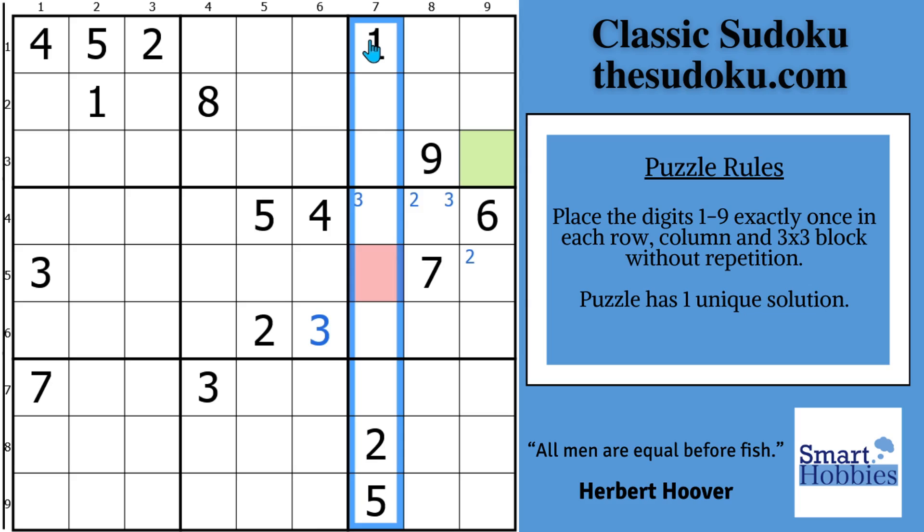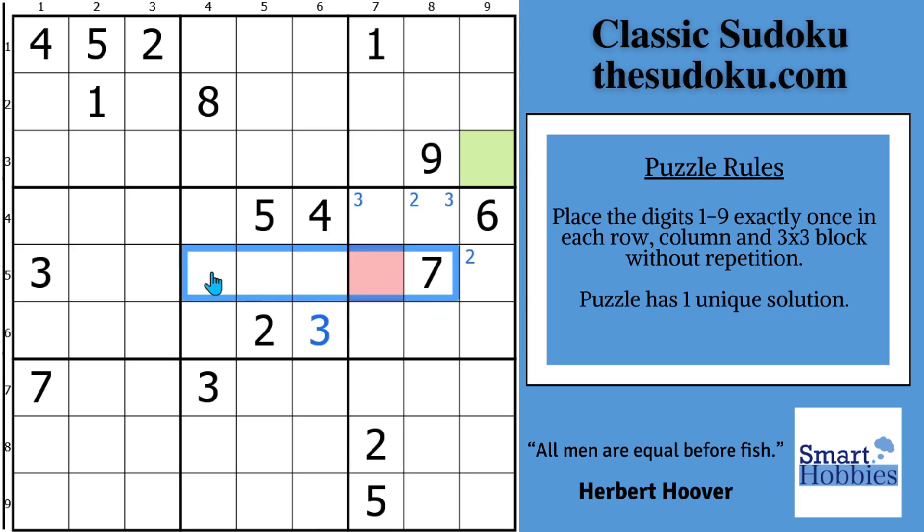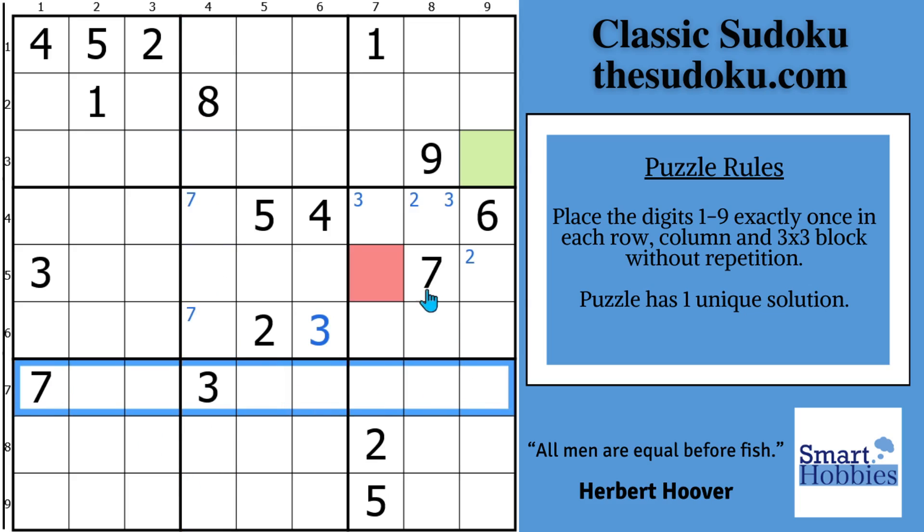And if you are new, welcome to Smart Hobbies. Subscribe and click the bell for notifications if you want to turn your passing interest in Sudoku into a fun and enjoyable hobby. We're going to do a little bit more with the Snyder notation. Check out the seven cutting across row five — there are only two possibilities for seven here. That makes them a pointing pair, so the sevens can't be in this spot, this spot, or down there. And then this seven cutting across row seven and column eight — only two possibilities for seven here. It's another pointing pair.